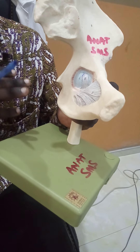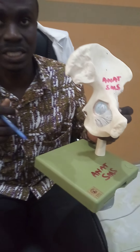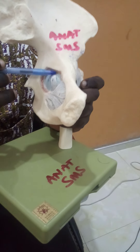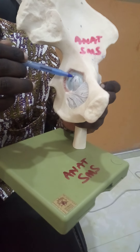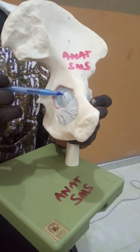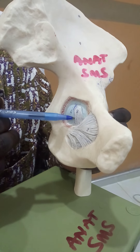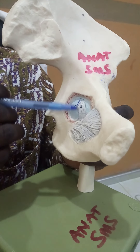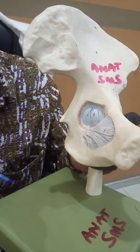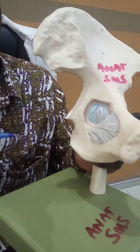For the ligaments providing stability, the intracapsular ligaments include the following. The head of the femur has a pit on its superior aspect known as the fovea capitis. Running into the fovea capitis is the ligament of the head of the femur, which is rounded and therefore can also be called the ligamentum teres femoris. It runs and finds attachment in the acetabulum. That is one of the intracapsular ligaments.